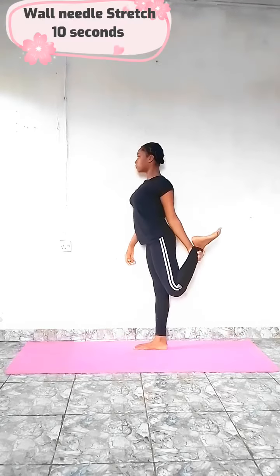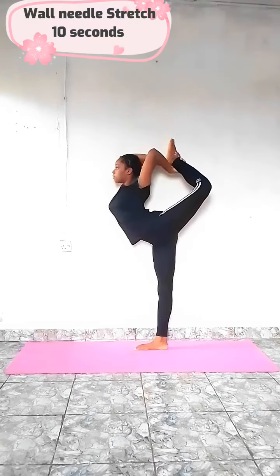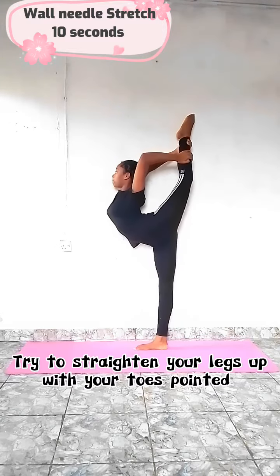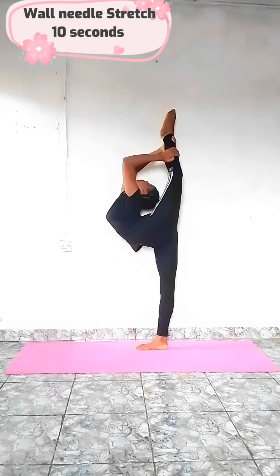Now for the last stretch, we're gonna try doing our needle by leaning on a wall. This really helps me to find my balance and straighten my legs. Hold this for 10 seconds.